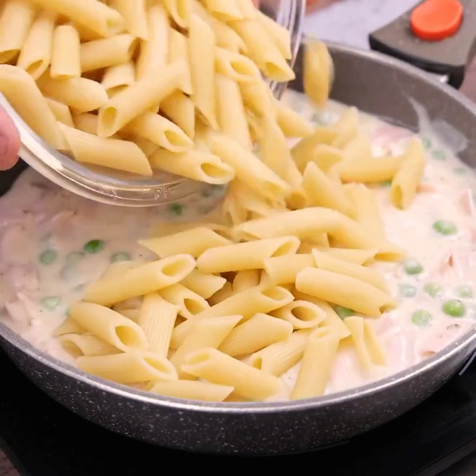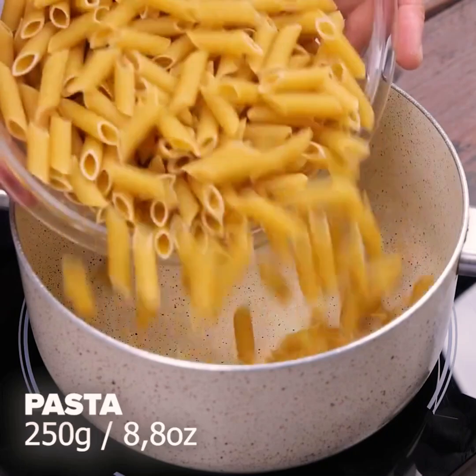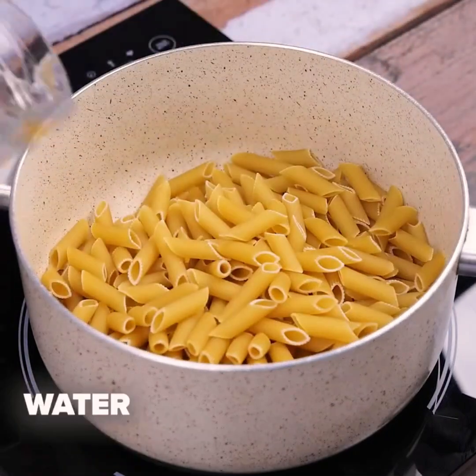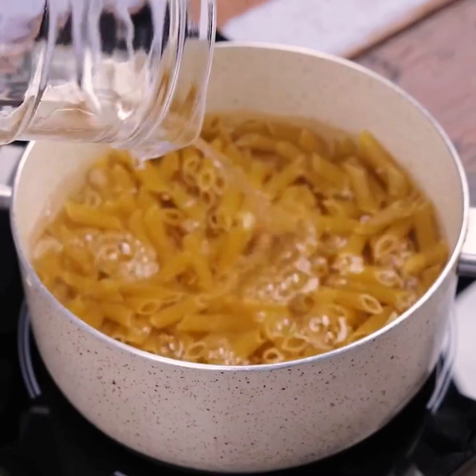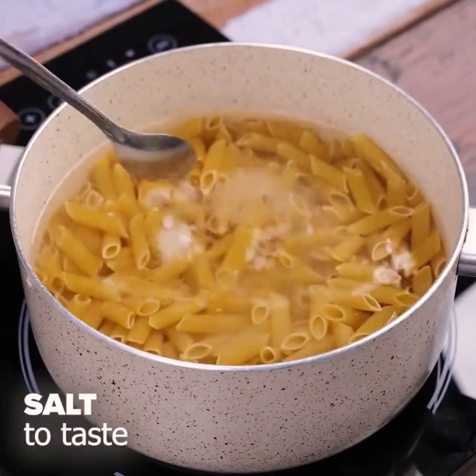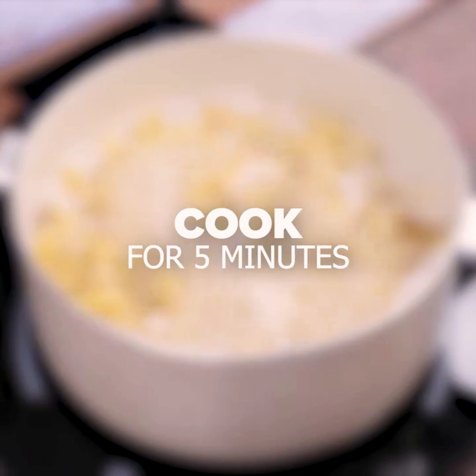When I do pasta like this, there is nothing left. To start this recipe, I will put 250 grams of pasta in a pan and I will put water until it covers the pasta completely. Add salt to taste and stir a little. We will leave the pasta cooking for 5 minutes.